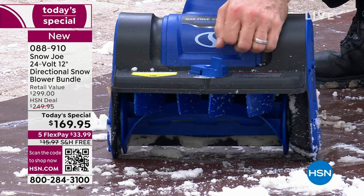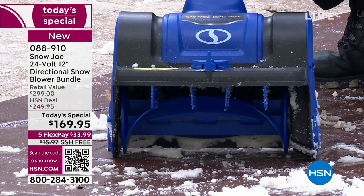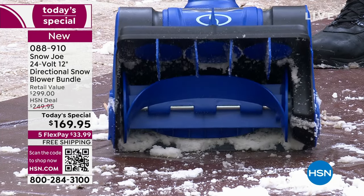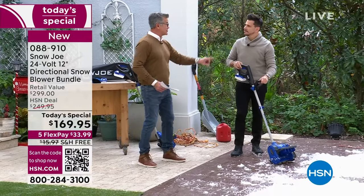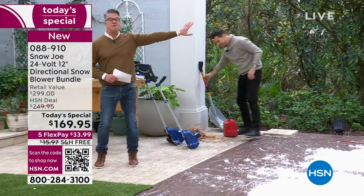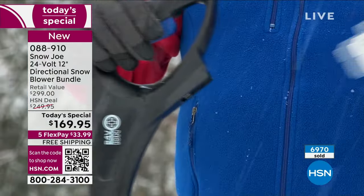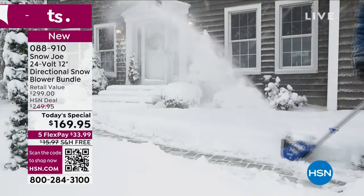That directional snow feature is the best part. When you're shoveling with a shovel, you have to go straight and then toss to the left — that back twist thing — or take a running start and fall on your back. The worst part is you have to carry the snow ten feet to the left before you unload it. With this, you're shooting it 20 feet in a direction where you'll never have to deal with it again — shooting it off onto the yard.